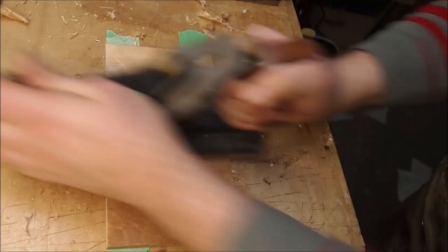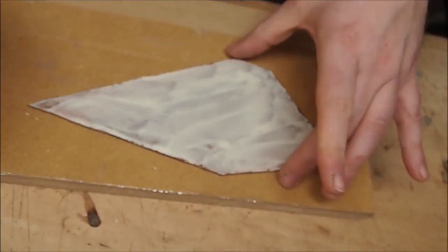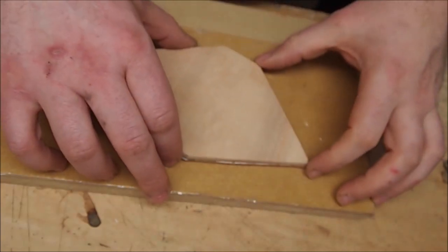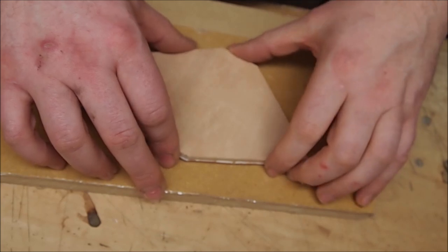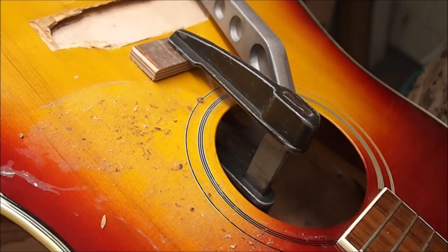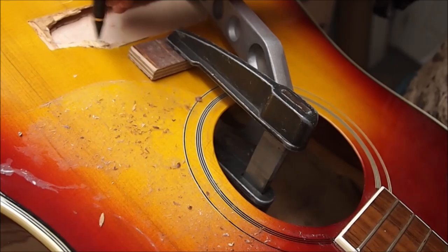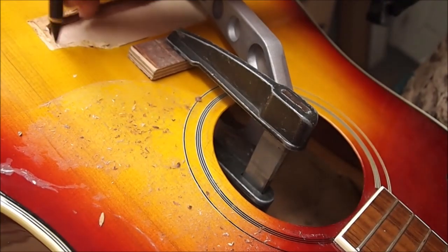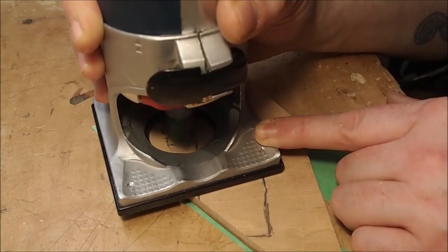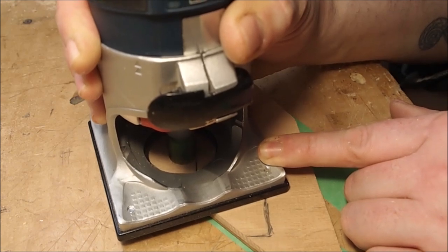Here I'm preparing a piece of sitka spruce the same size as the bridge plate, which I made out of a piece of tropical hardwood. I'm holding that against the inside of the top and tracing around the void. What I aim to do is make a T-shaped plug - basically the same size as the bridge pad - out of spruce, that I'll inlay into the top from the back side. I'm removing all the excess material with the router.